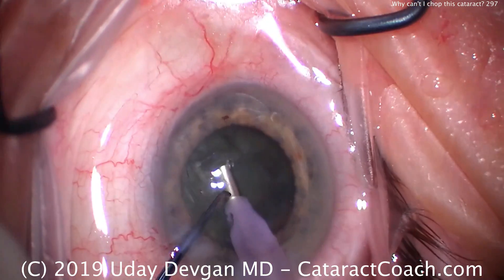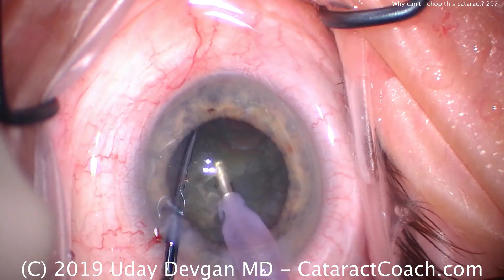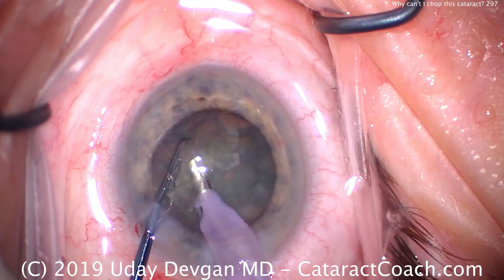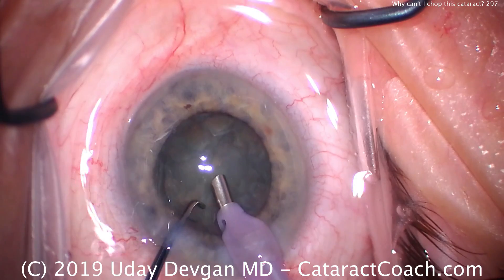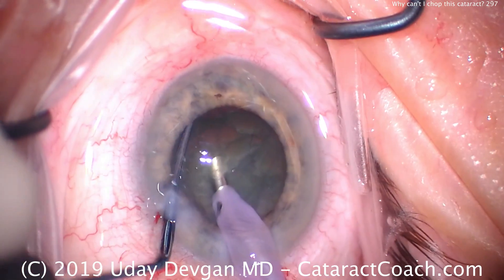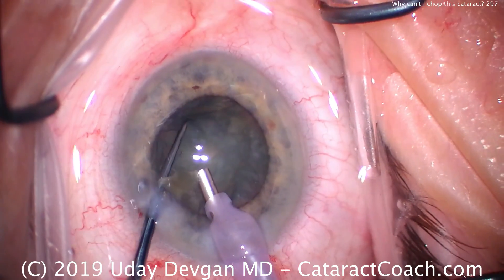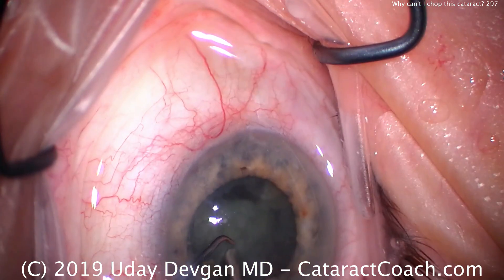Why is that? Everything seems normal. I'm on my normal settings, the eye anatomy seems okay, the lens isn't too dense. Finally I get a little bit of a chop there, but there's a lot more struggling than I'm expecting for this grade of cataract. Chopper goes around again and still not that effective at the chop. Buzz in one more time, finally we got a little piece off, and hopefully we can bring the rest of this nucleus up. The answer is staring me right in the face and I have yet to figure it out.